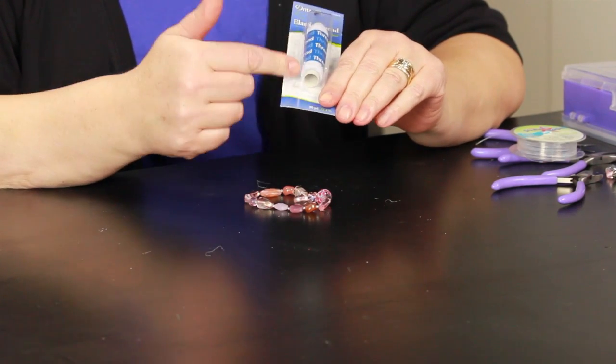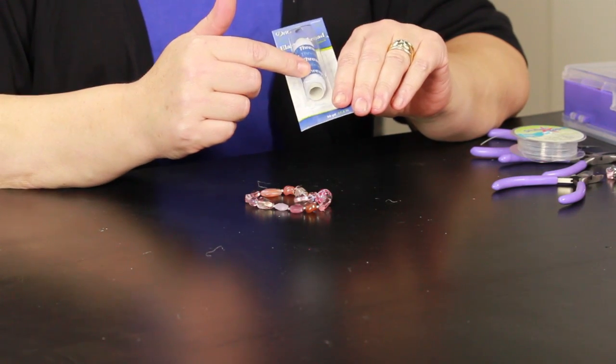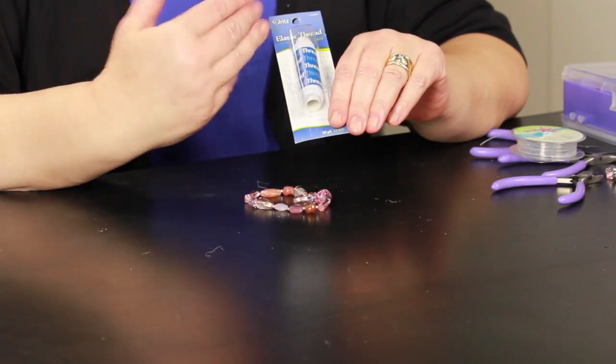Hi, I'm Paula from MemakeyThings.com and today I'm going to share with you the best cord for stretch bracelets. Now, you can use elastic thread, but the problem with this is that it's white and you can see your beads through it.